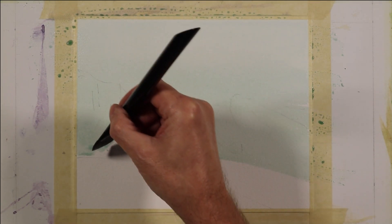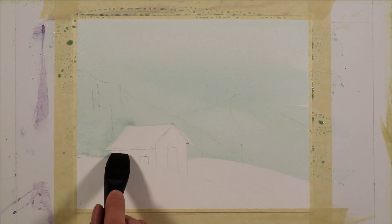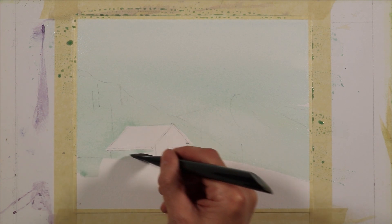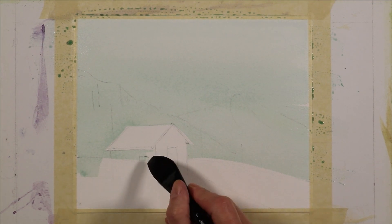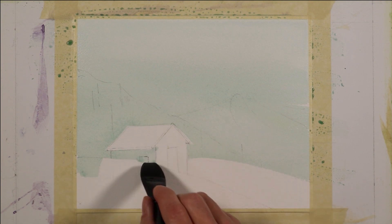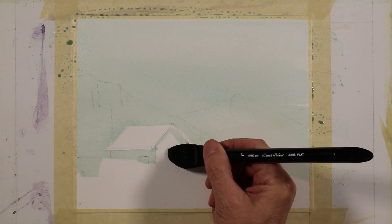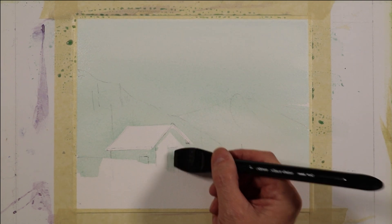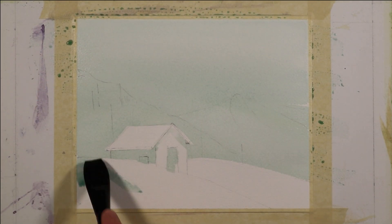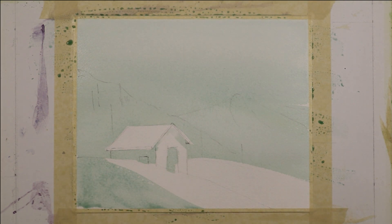I'm going to bring this wash all the way down from the sky, over the mountains, over where the tree shapes are going to be. I'm going to bring that right into the side of this building, this little shack sitting on this mountain — this is just the shadow side of the building and that will stop at the edge of the snow. I've carried that into an area underneath the roof line where that will be cast in shadow, and then I'm going to continue that down to put some of this foreground more in the shadow.